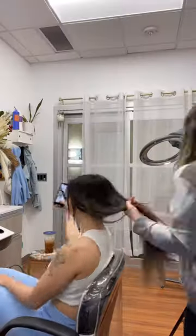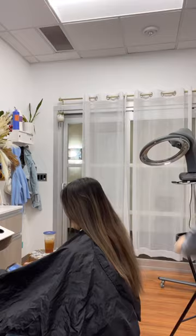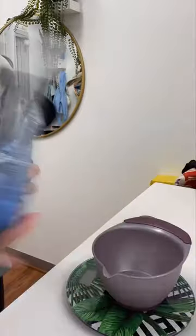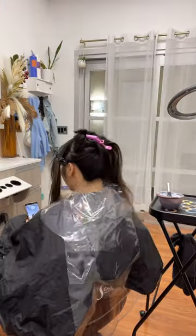Hey guys, so today I'm going to show you how I do a hand painted balayage and color melt. Here's the color we are starting off with. I like to prep her hair with some K18 because she was previously bleached. I'll go ahead and section it into fours. I will be starting with Redken with 20 volume.